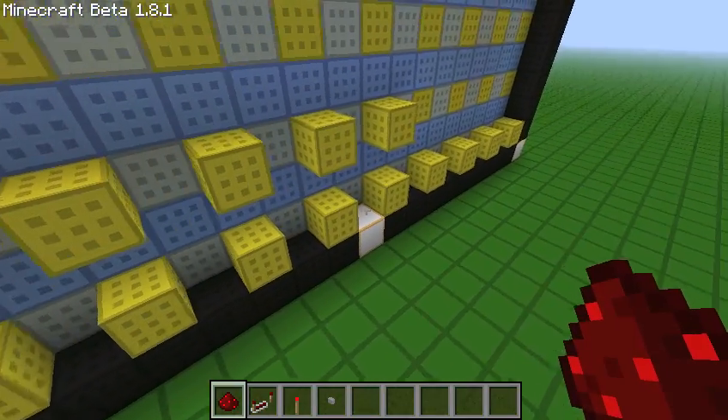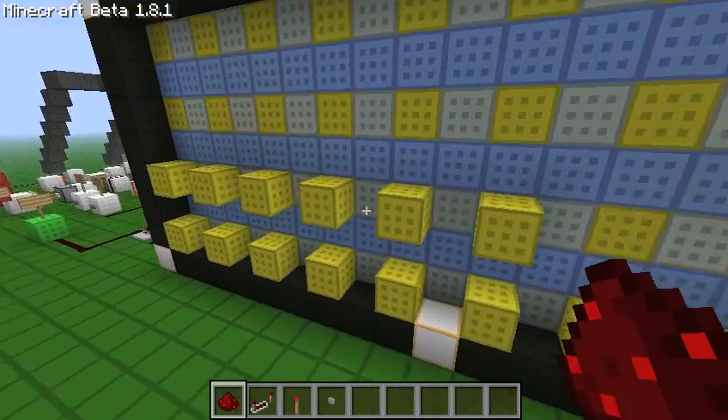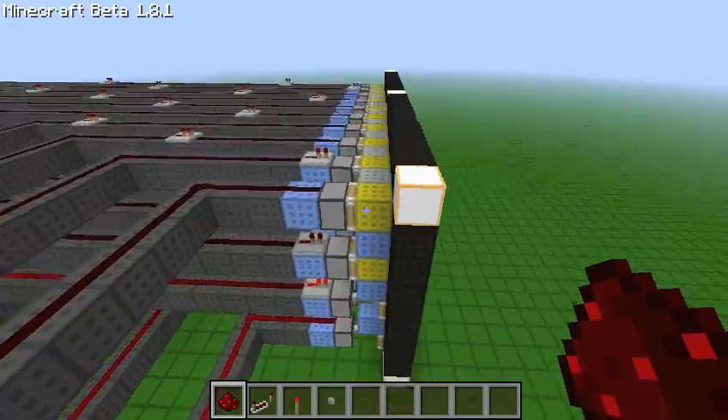Each one of these is just 0.1 seconds, or one tick, because a repeater's minimum setting is one tick. And it's a standard piston display board, as you can see here.